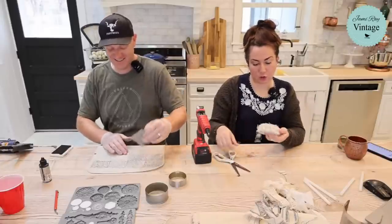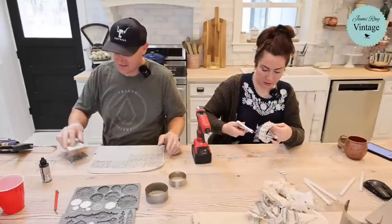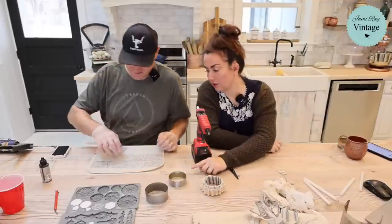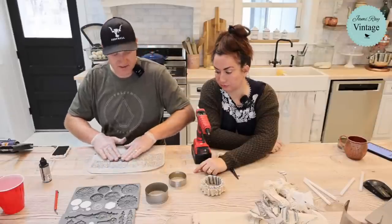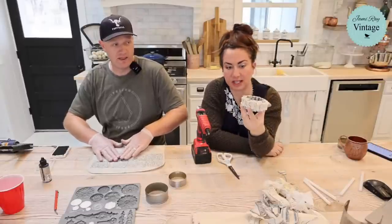I like the raw edge, but some of it is a little too raw, so I'm going to cut off some of the longer strings. That one is done. This bangle bracelet is done with the grain sack.